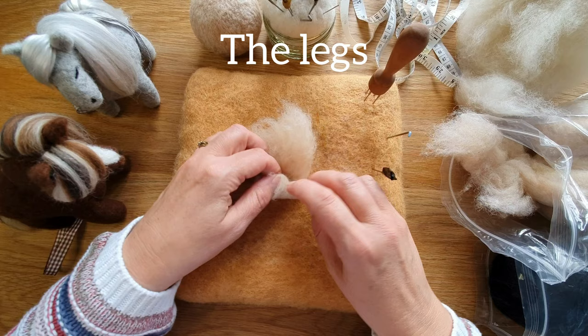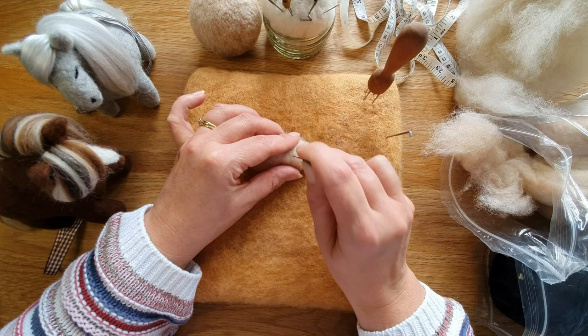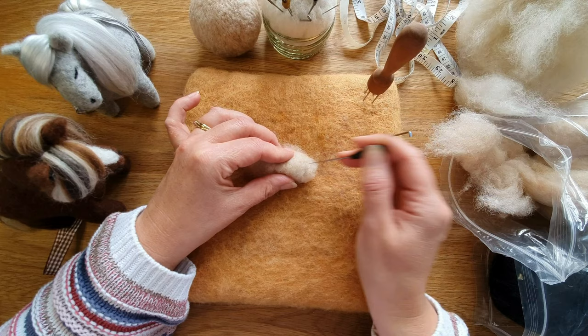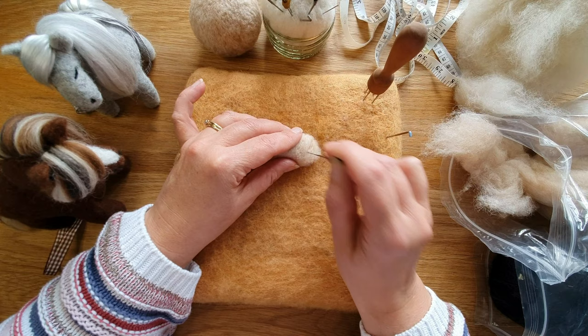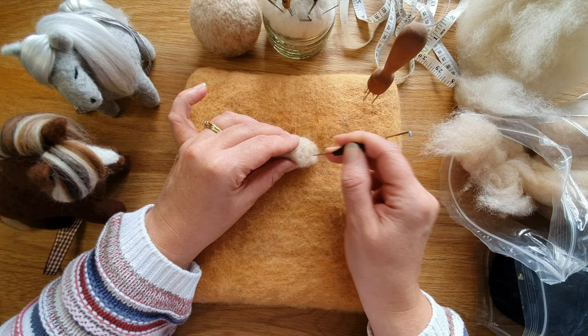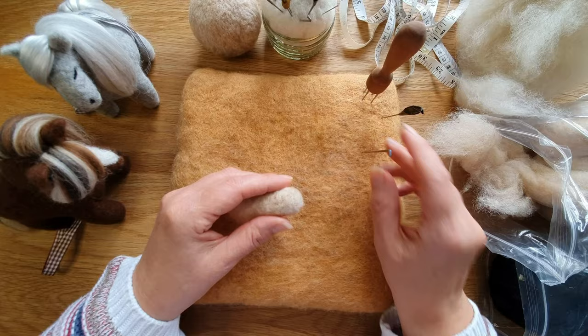Now we're going to start the leg. Take a stretch of your wool, roll it up, and tuck one end in a little bit, then start felting. You felt and roll — one end you're going to round off, which is going to be the end of the foot or hoof, and the other end you leave fluffy because that's going to help with attaching it to the body. You could put a pipe cleaner through the middle, but it's not essential for these since they're fairly short and strong enough if you've felted them for quite a while.